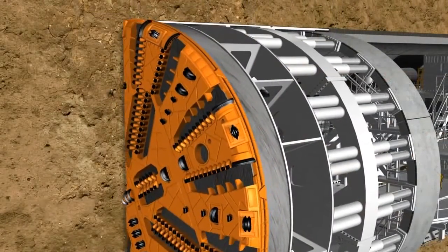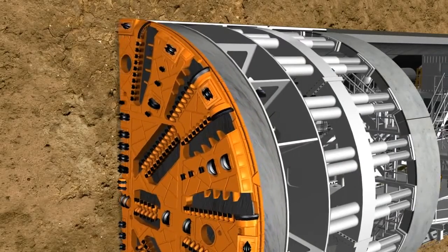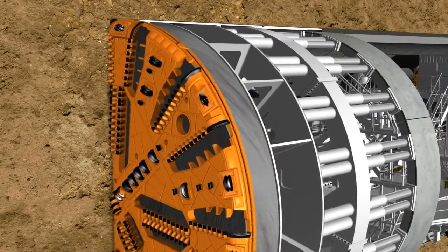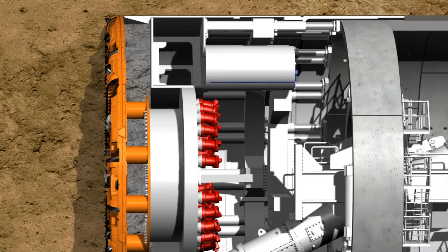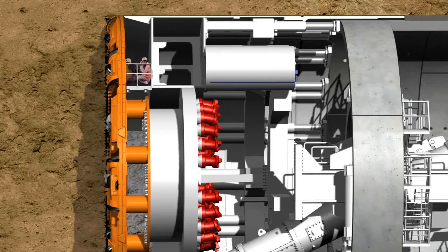The cutting tools must be maintained or replaced at regular intervals, depending on the hardness and abrasiveness of the geology. Sensors are attached at the tips of some tools, which trigger an alarm in the control cabin when a certain degree of wear is reached. If a tool must be replaced, the excavation chamber is partially emptied. At the same time, the cavity in the chamber is supplied with compressed air, if necessary, to stabilize the tunnel face. The excavation chamber can then be accessed through a manlock to carry out maintenance work or to replace tools.